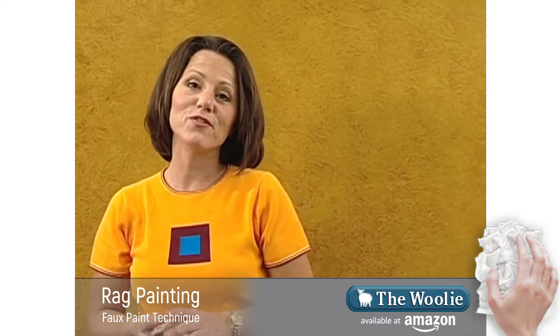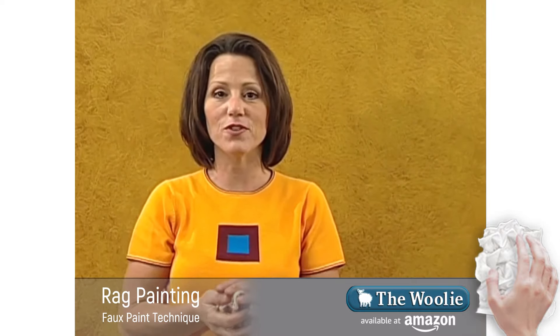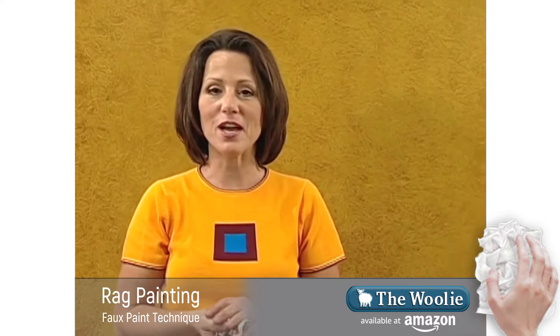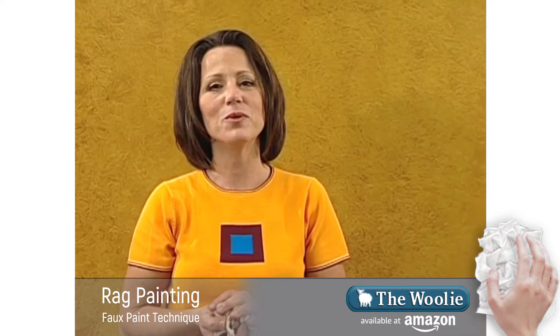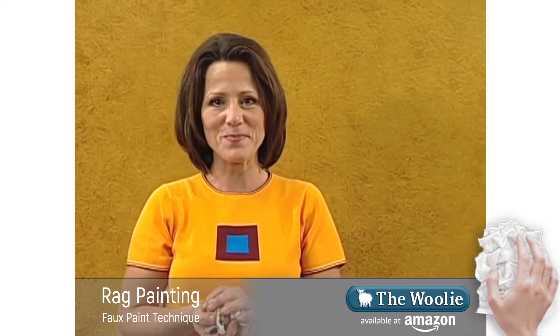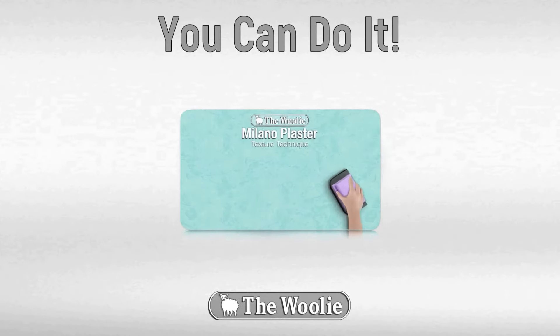So that's ragging off using a cotton rag. It was a lot of fun not only doing the faux finish but having Amber here to help me. Thanks a lot, Amber, for your assistance. I hope you have fun doing rag painting in your home — it just doesn't get any easier than this.